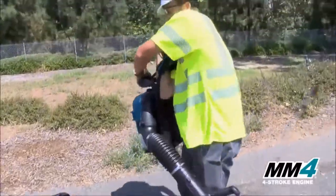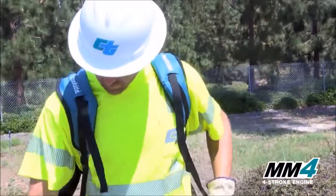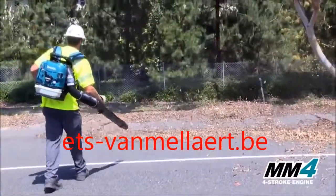Makita's MM4 Backpack Blowers feature thick padded shoulder straps with multiple adjustments for added comfort. The convenient tool-less handle adjustment allows quick positioning of the handle to the desired length.